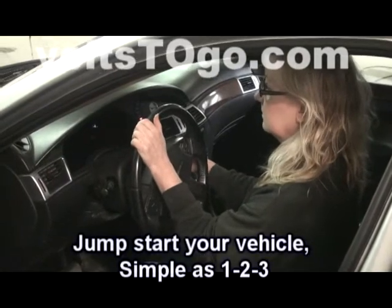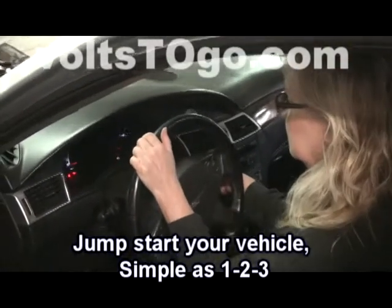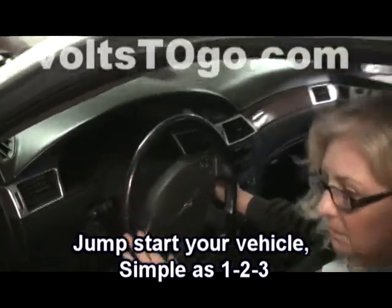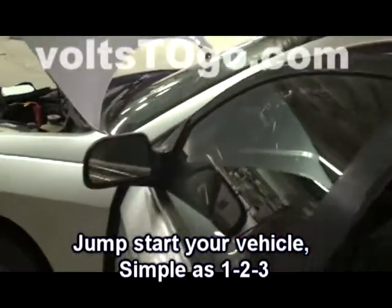If you don't ever have this happen to you — your engine goes click, click, click — this is how you fix it.